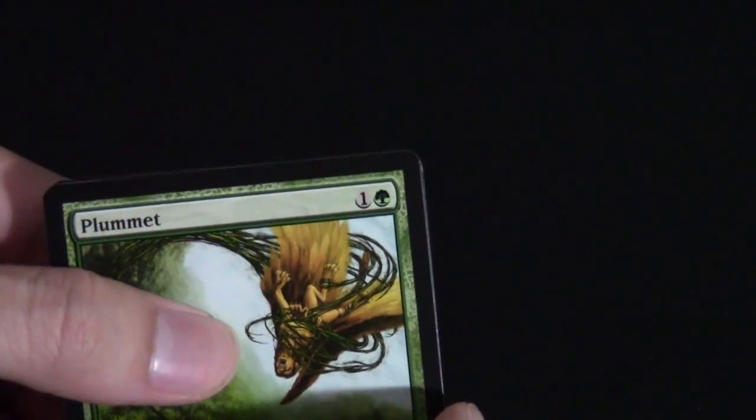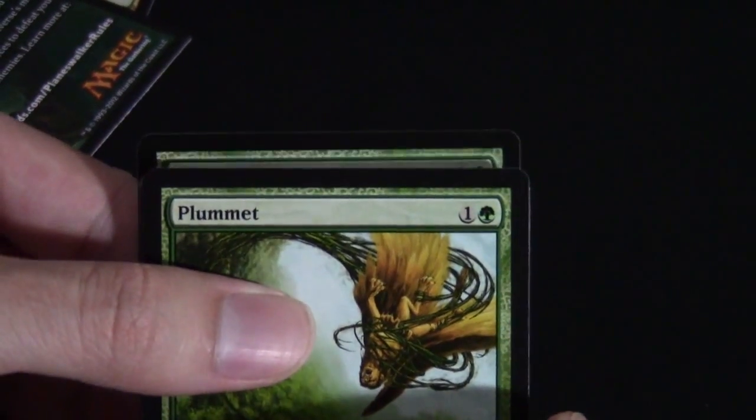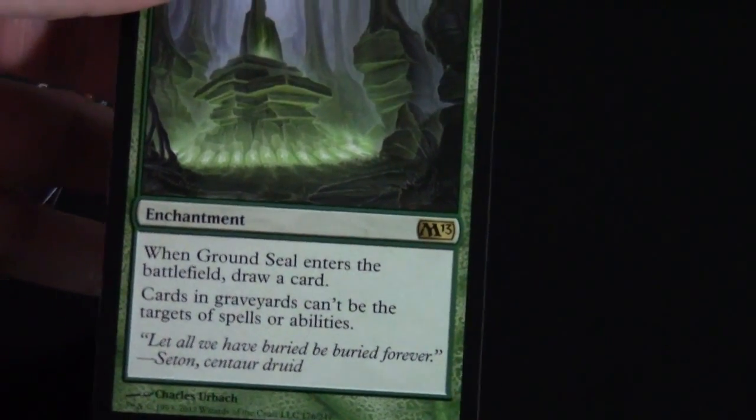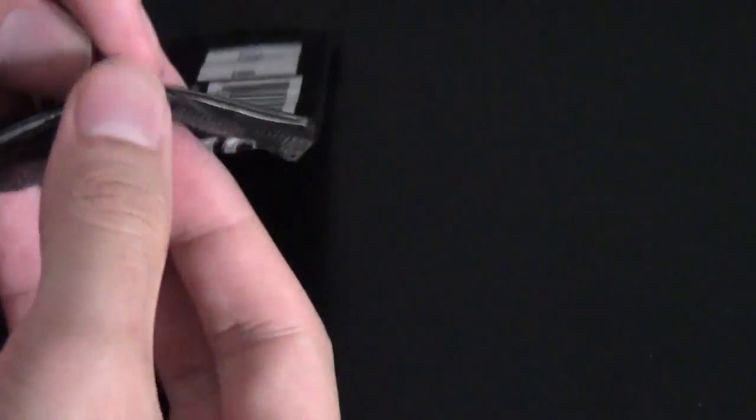For our third pack we have Forest in the back and the ad card. For the big reveal, Ground Seal — this card is pretty terrible. It's a sideboard card in certain matchups but not too exciting otherwise. So not too exciting so far, but I didn't expect Core Set 2013 to be that exciting either. They're really trying to tone down the power of this set — they don't want any more Titans and stuff like that. Pretty low in power.